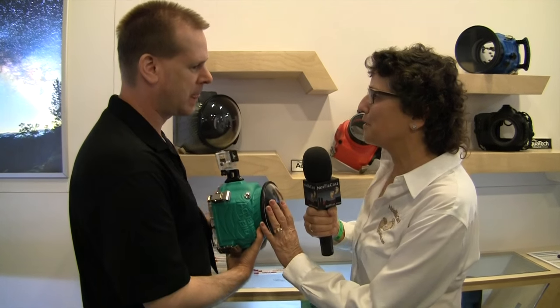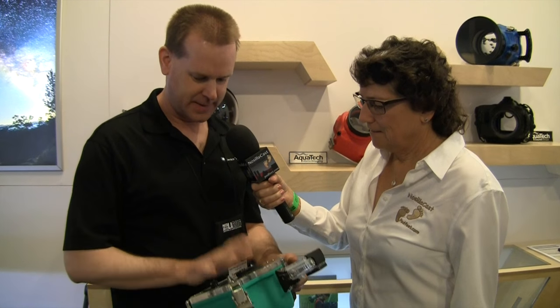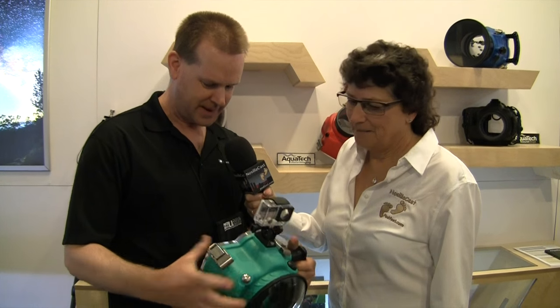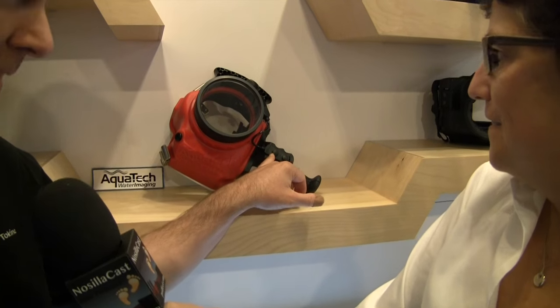How much is one of these? A full set — the housing, the back, and a port — runs about $2,000, and it can go up to $2,500 depending on port configuration. They have different gears so you can zoom a lens in there; your shutter button is here. They also have a pistol grip with two buttons — one for focus and one for taking the picture. Plus it could double as a Halloween helmet. Thank you very much Michael, appreciate your time.